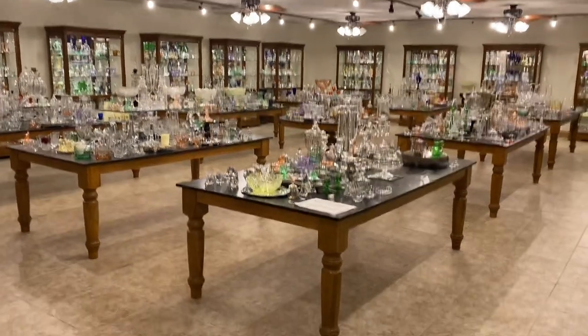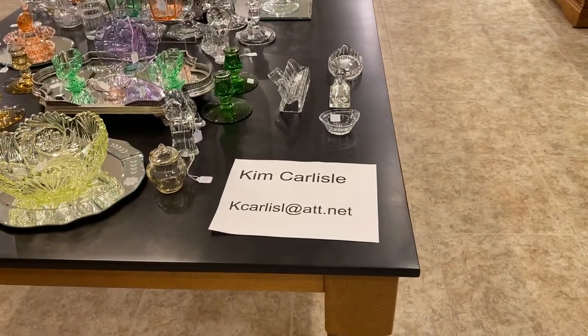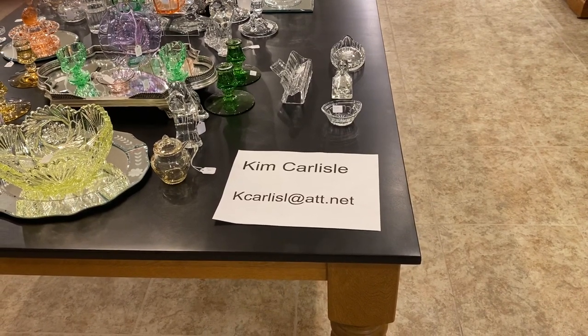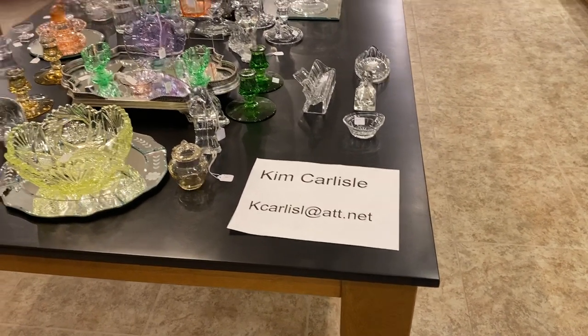So if you're ready, I'll give you my email address. My name is Kim Carlisle. Email is K-C-A-R-L-I-S-L at ATT dot NET. Please note there's no E on the end of Carlisle on our email address.